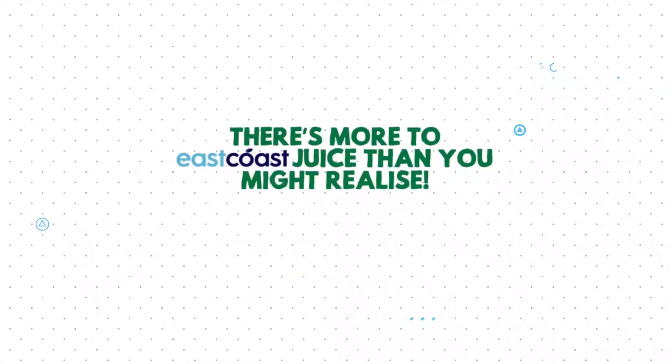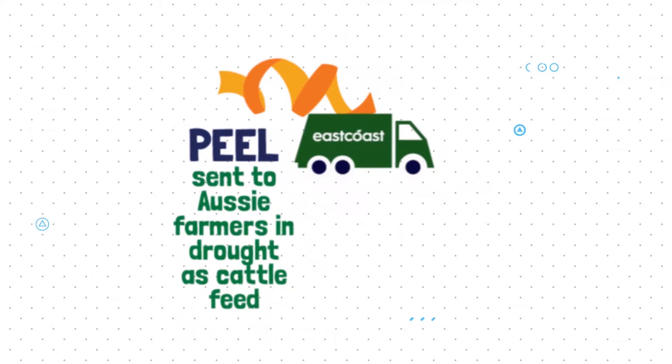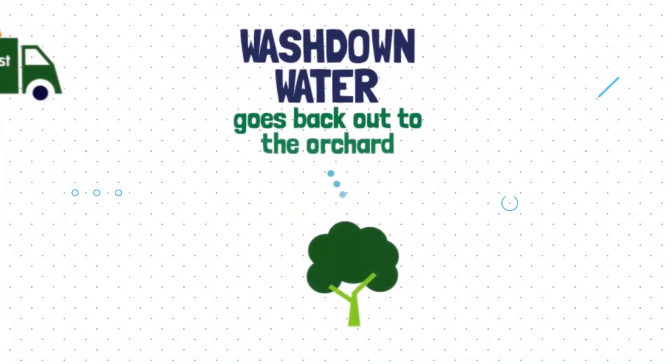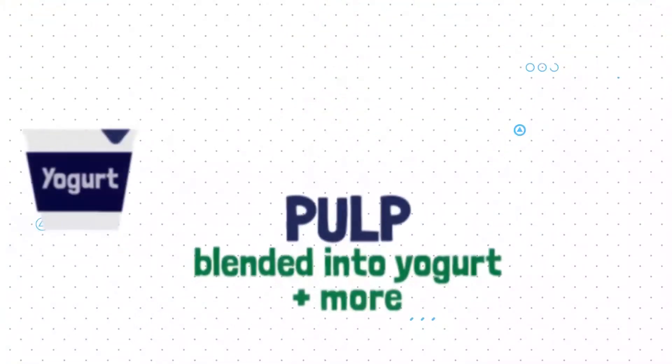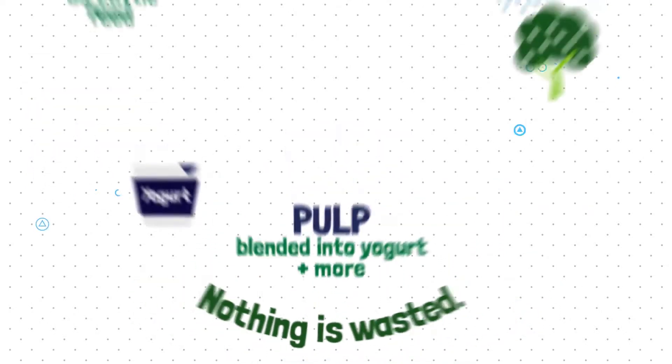There's more to East Coast Juice than you might realise. The peel is sent to farmers struggling with drought as cattle feed. The excess water and juice from the processing plant goes back out into the orchard to replenish the trees. And the pulp is blended into yoghurt and other products. Nothing is wasted.